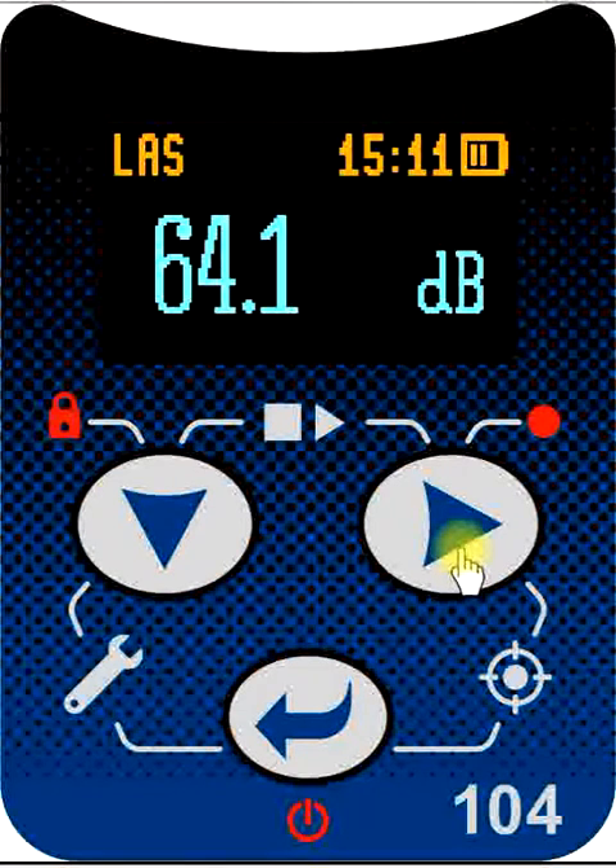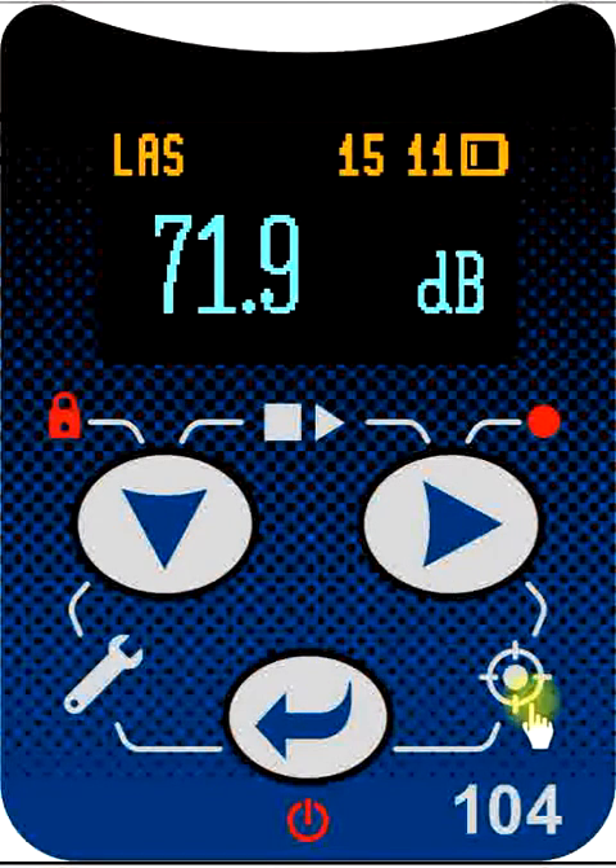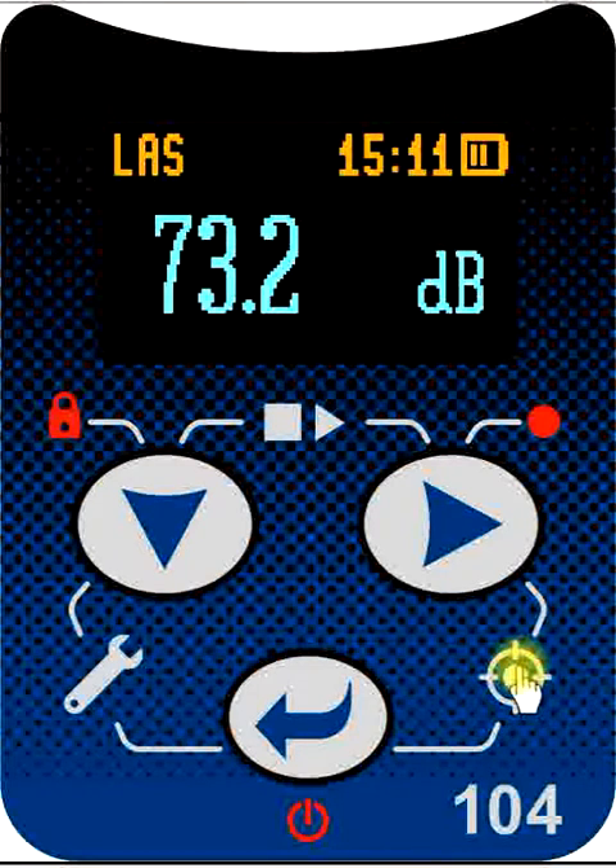The right and enter key, when pressed together, bring up the calibration screen and allow us to perform the acoustic calibration on the dosimeter before and after our runs.